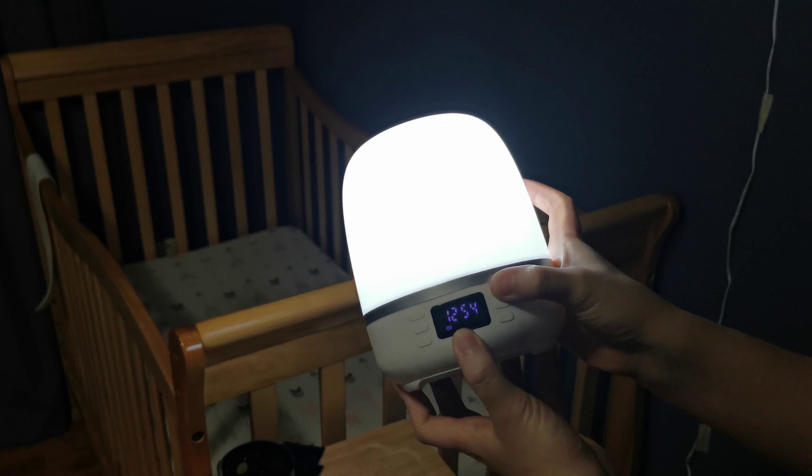You can change to Bluetooth mode by pressing this button. It can also project different films. To do that, you take the cover off, put the different films in, place the cover back on, then double-click to turn on the light.